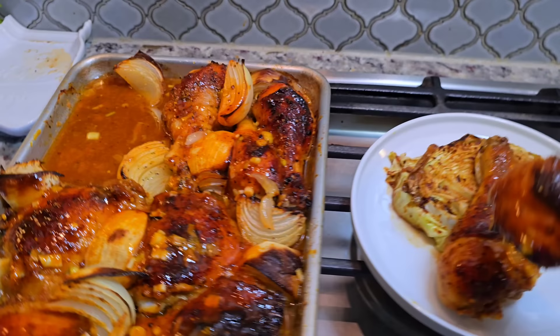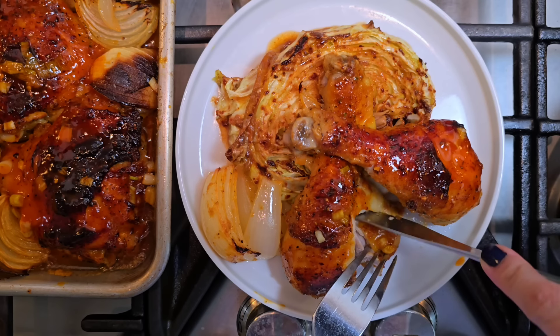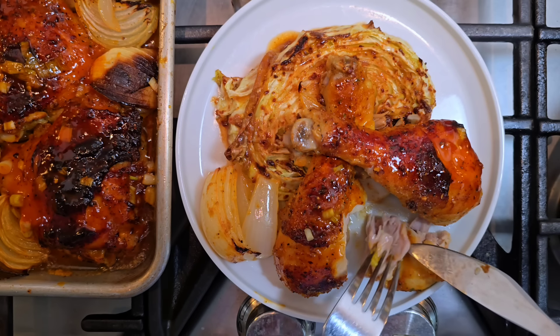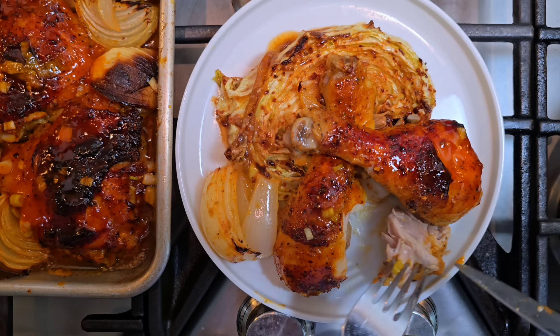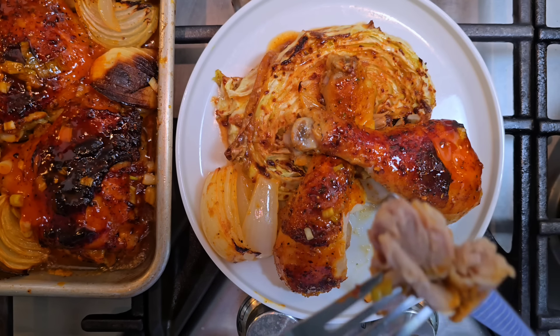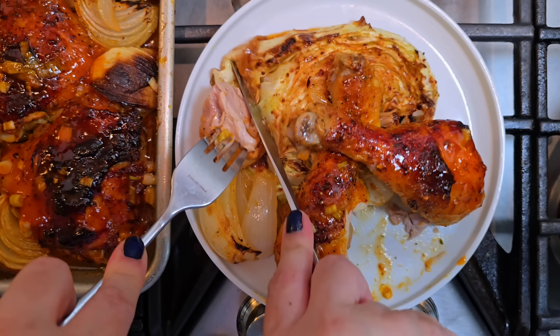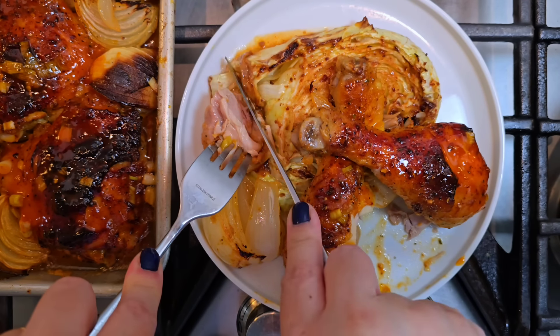Dinner is served and it's time to dig in. I want to show you how tender the chicken comes out — just this combination of flavors is so, so good. I hope you give this recipe a try. Thanks for watching.